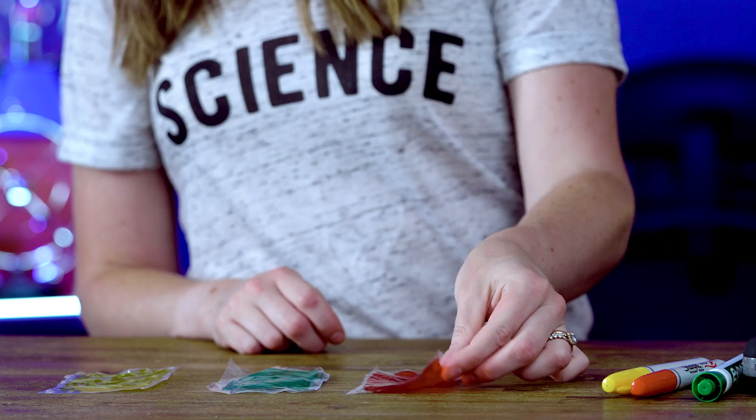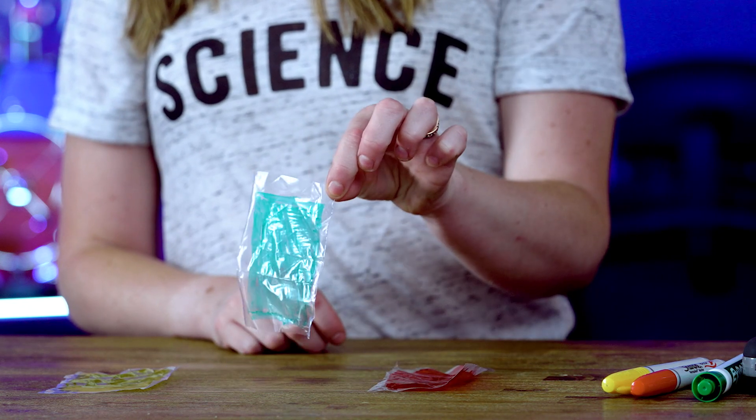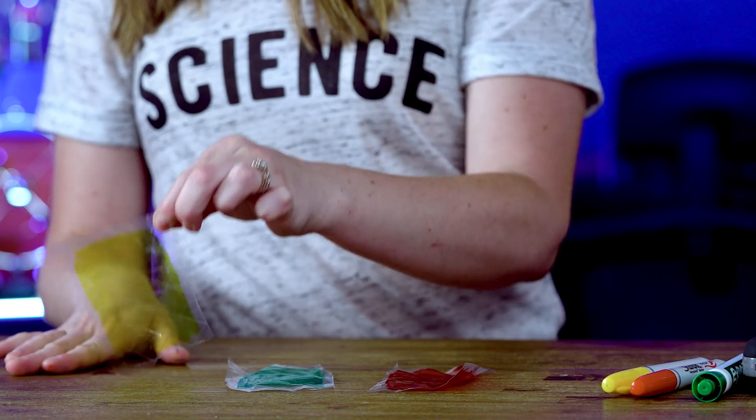So now I have a piece of plastic that is red, a piece of plastic that is green, and a piece of plastic that is yellow.